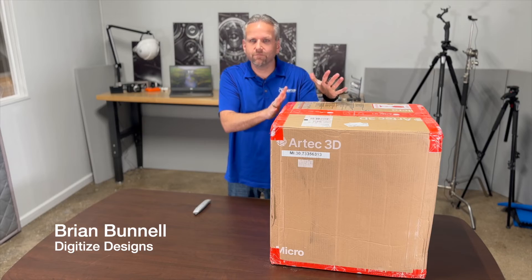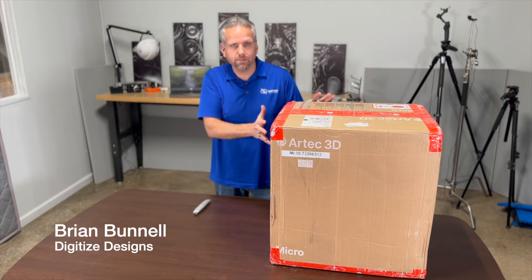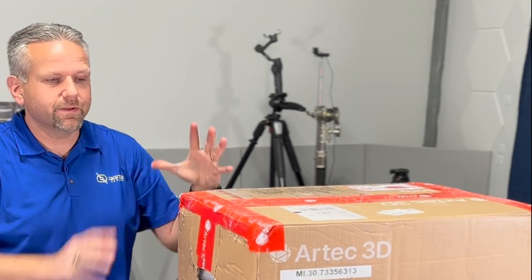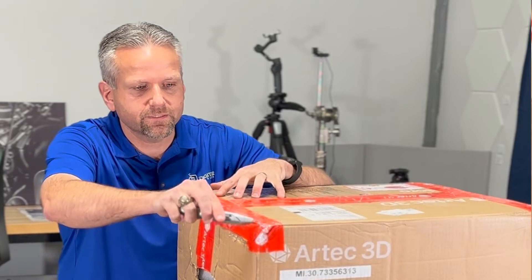Double the accuracy — 5 microns versus 10 microns — this has a much larger field of view. It's just going to be awesome. Let's get started.